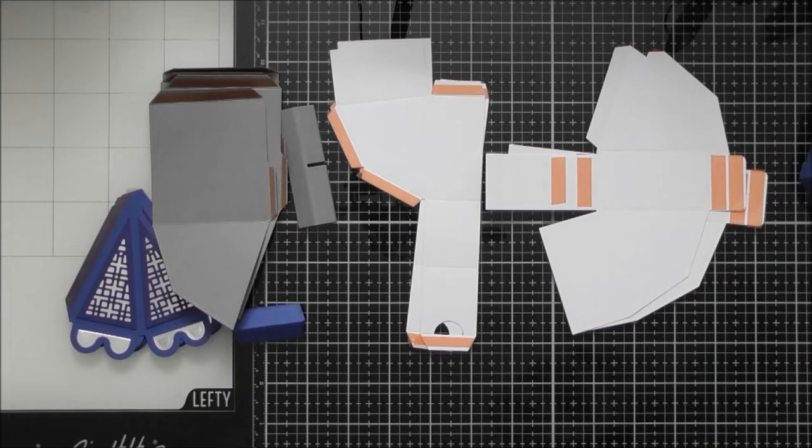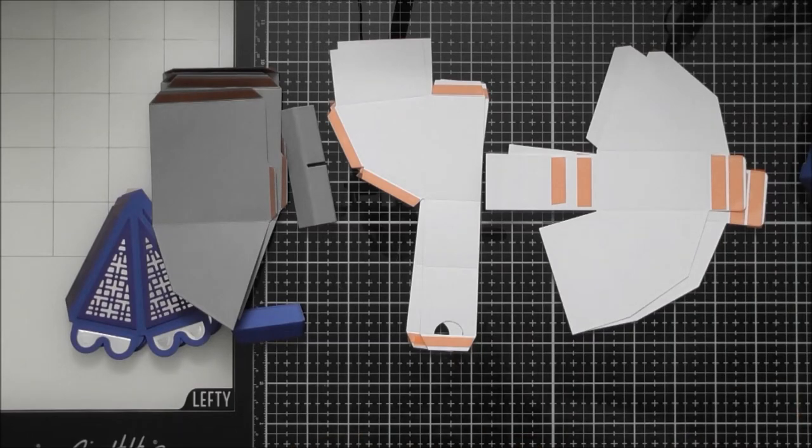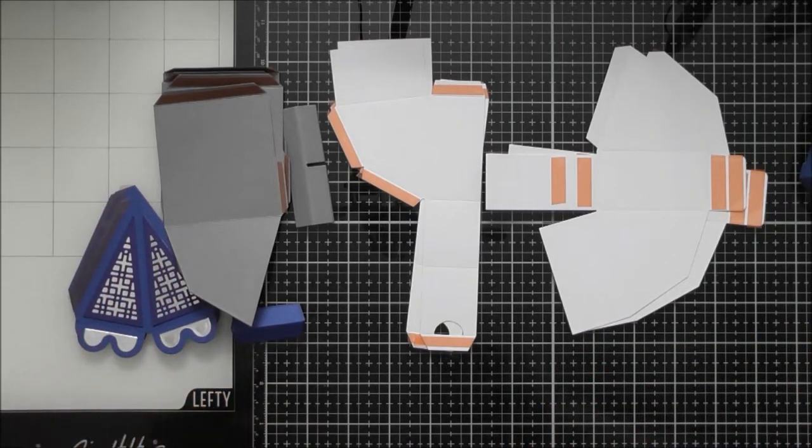This is just going to be a construction video. I have partly constructed it already because it is very repetitive — there are just five sections that are all the same kind of section. So I'm going to show you how to put one section together, possibly even sticking two sections together, and then showing you how to attach the base and the pointed lid as well.